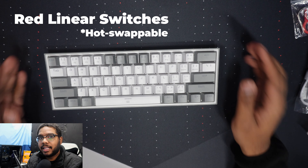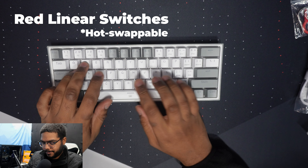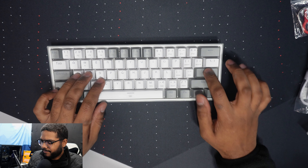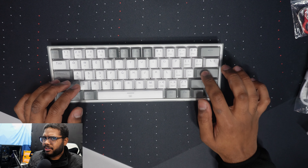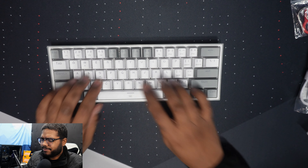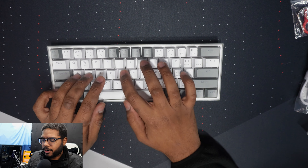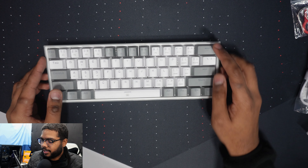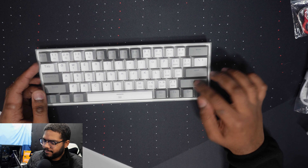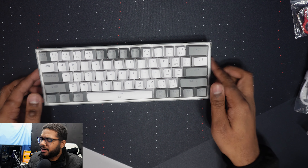All right guys, here it is — the Red Dragon Fizz, or as I like to call it the K617, because I still think that Fizz is an absolutely ridiculous name. So let's go ahead with the unboxing. This thing costs about $40 right now, so just keep that in mind. Here we have the keyboard, of course. It comes with a USB Type-C to Type-A cable, a keycap and switch puller, and some extra red switches.